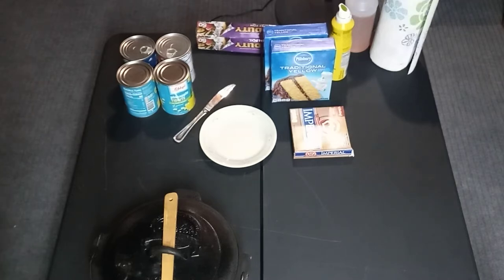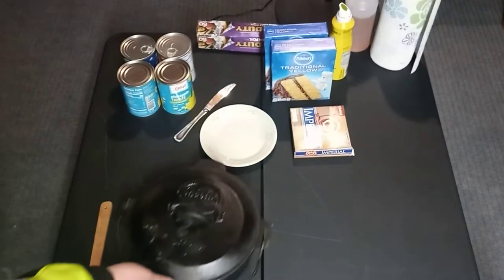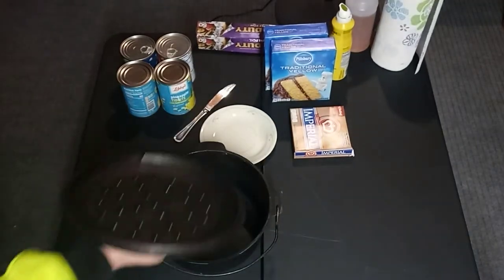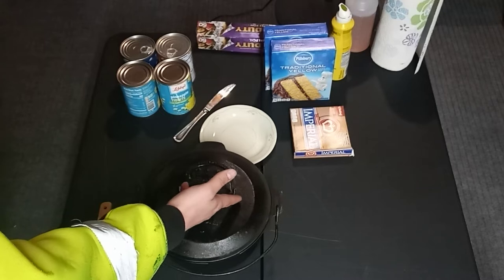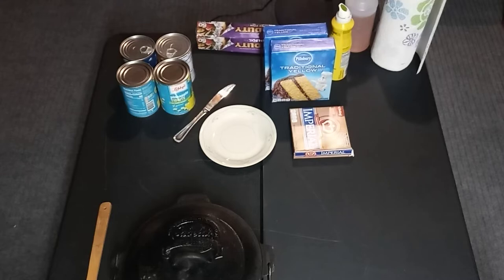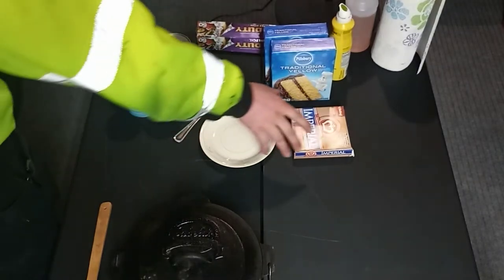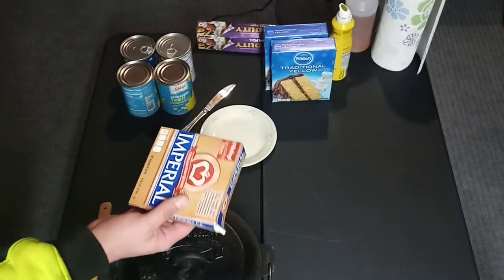Of a fire, anyhow. So things you're gonna need to make this happen: you're gonna need a cast iron Dutch oven. I've got a little small one right here — 10-inch cast iron Cabela's Dutch oven.